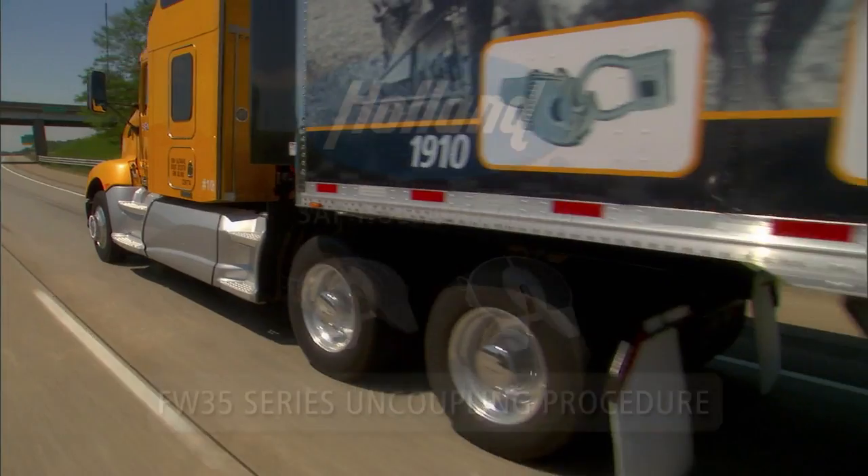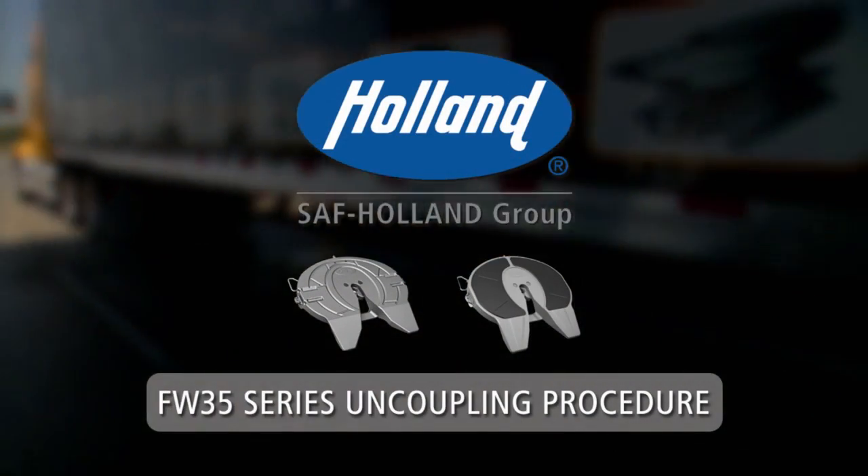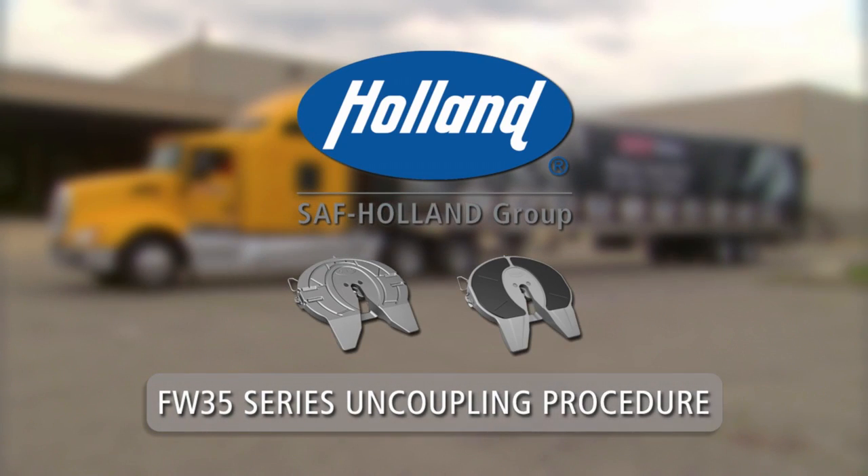To ensure optimal performance and safety in the operation of your Holland fifth wheel, take a moment to learn the proper uncoupling procedures. Holland FW 35 series fifth wheel uncoupling procedure.